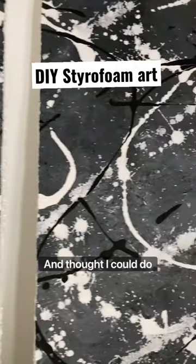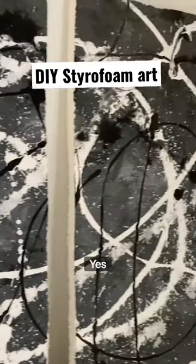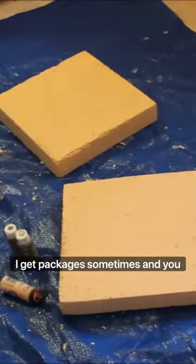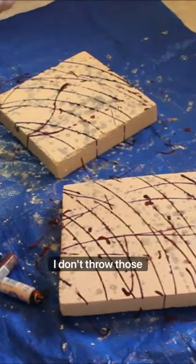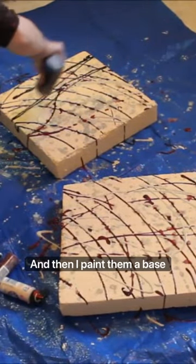Have you ever looked at abstract art and thought I could do that? Well I'm gonna tell you yes you can. I get packages sometimes and you know how they come with big styrofoam pieces that they're insulated with? Well I don't throw those away, I actually keep them and then I paint them a base color.